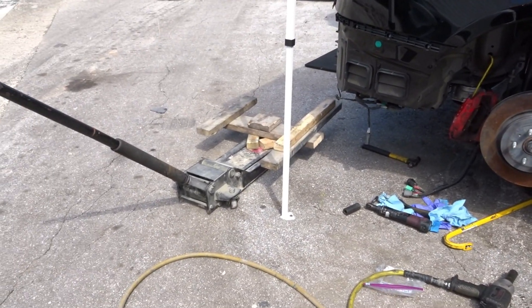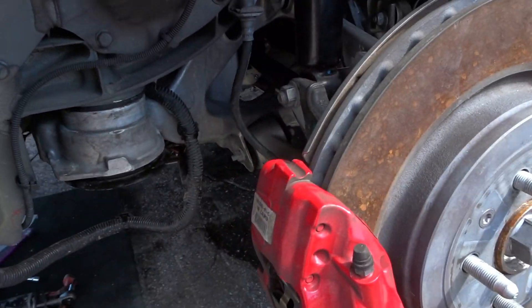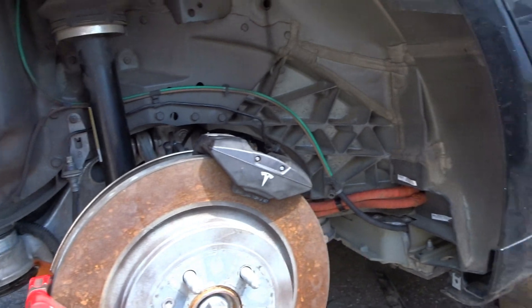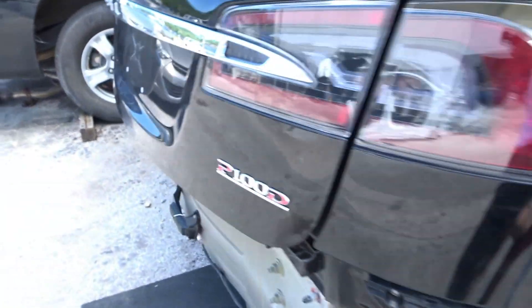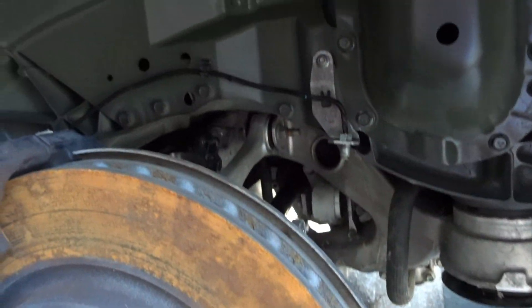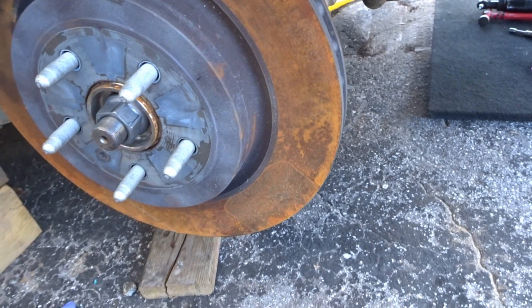My custom-made holder is in place. Everything is tight on the passenger side. Caliper back on, everything connected. Now we move on to the driver's side. All we need to do is install the shock and the caliper and we'll be good to go. Let's finish it up.